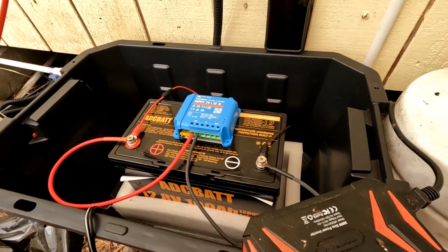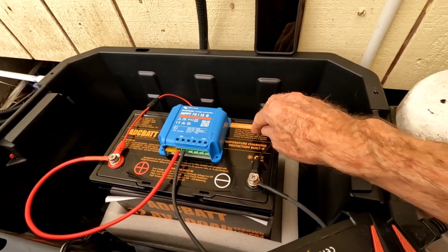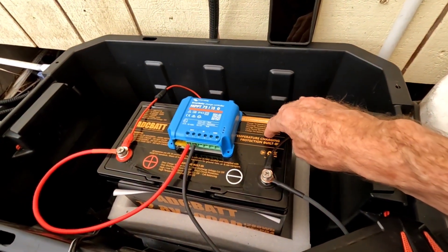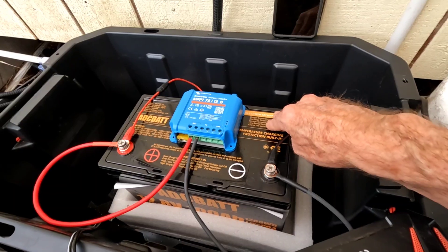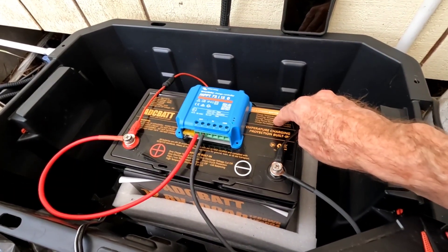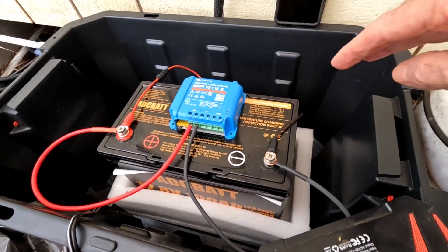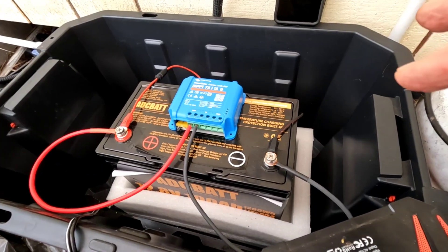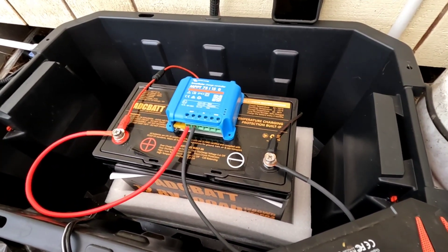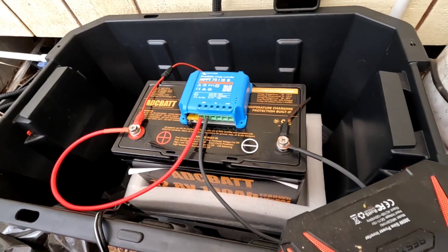I'm going to take this off and start another little system which I will show you in an upcoming video. Five months — very good experiment. It just never goes down like a lead acid. You don't have to worry about any degradation, no sulfate corroding your plates inside. All the things we love about lithium iron phosphate.